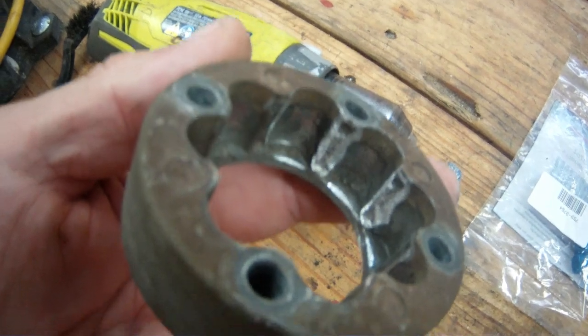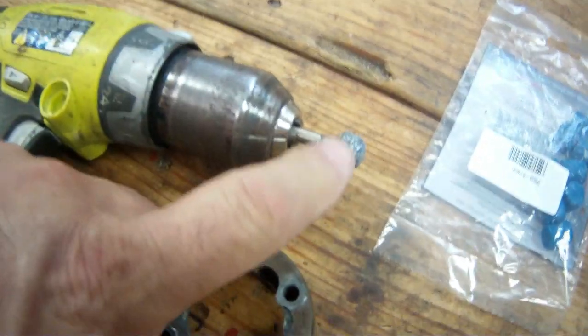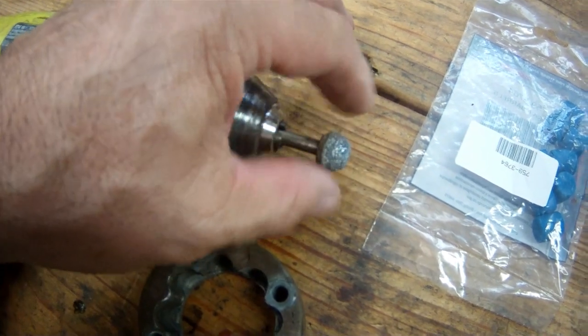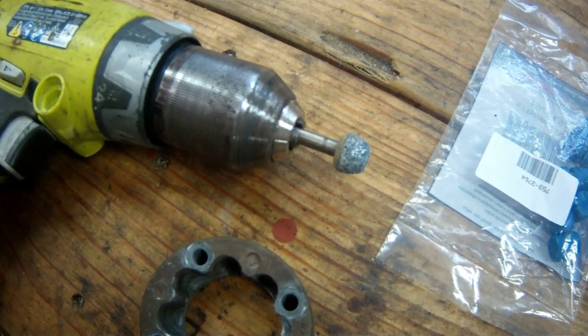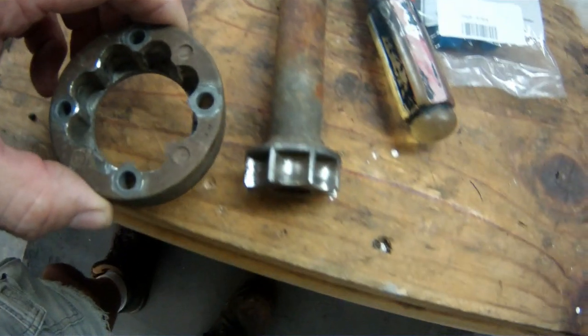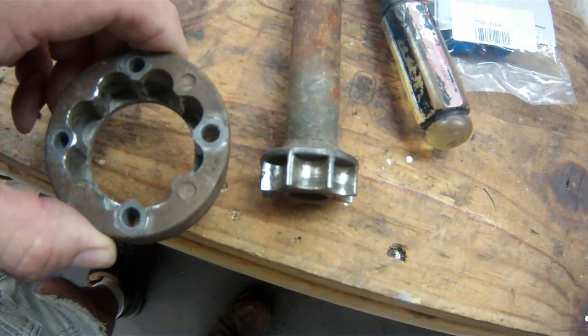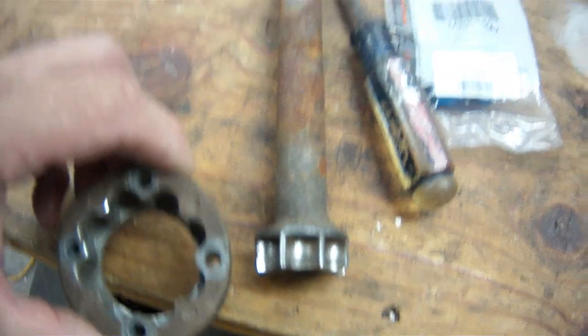I've got this cleaned up. It took about two minutes. I just happened to find the correct size abrasive bit in my box of abrasive bits. It's ready to put back together. I'm going to start putting the barrels in. I'll try to get it somewhat loaded and show you how I did it if I can figure out a way to do it.